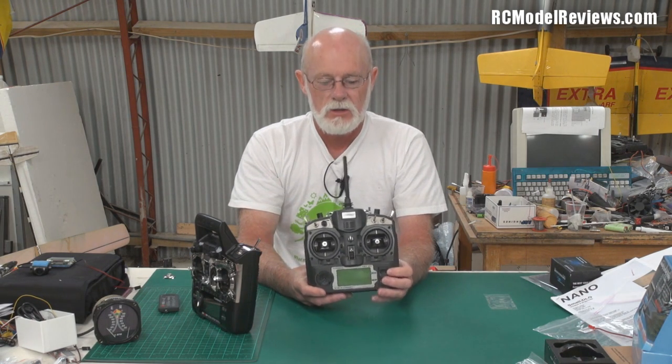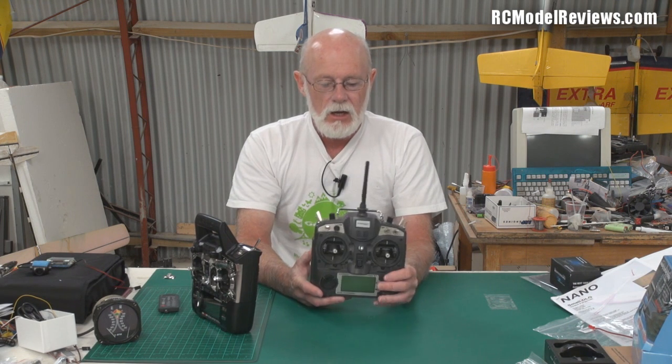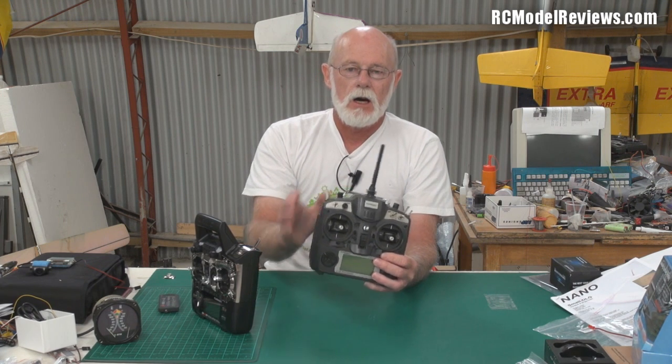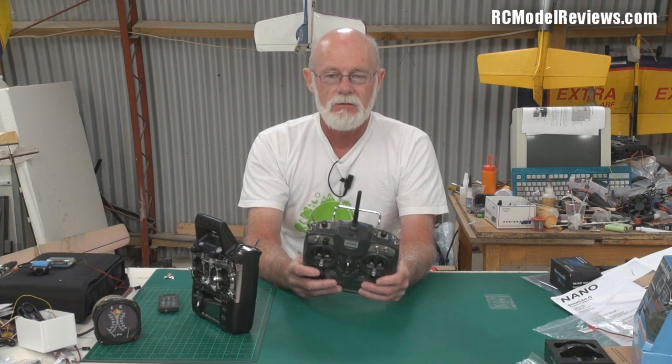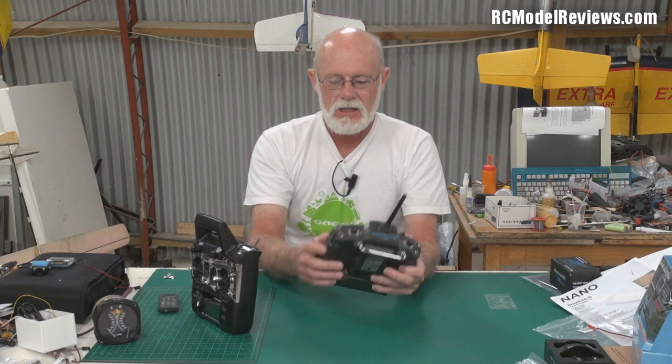I've mentioned this before in reviews of other radios which I found not as good as the 9X. I really love this radio. This one has the FrSky DIY module installed and it's a nice clean convenient installation — no dangly wires, nothing else. Brilliant.